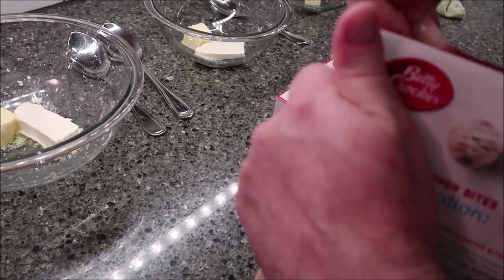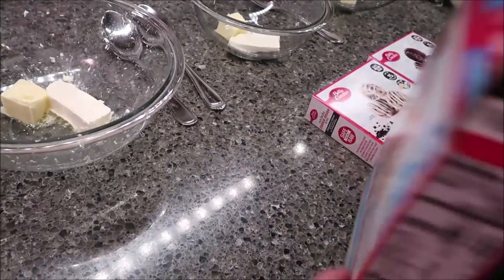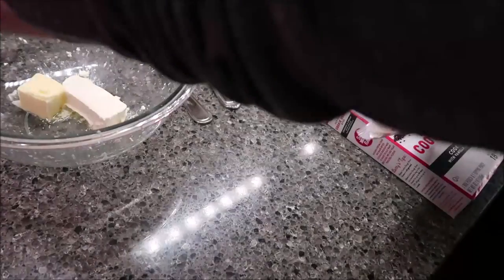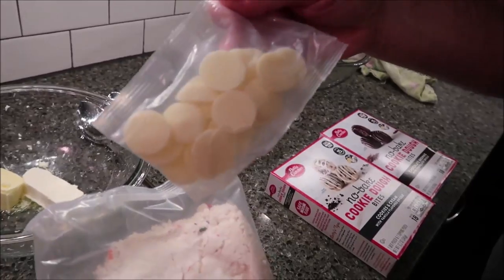In the box you get the container of mix and you get some melting chocolate chips like this.